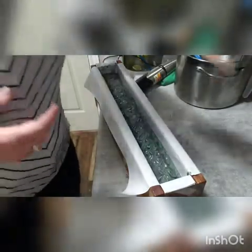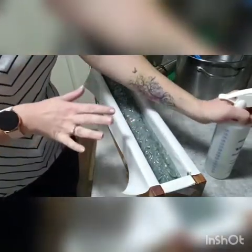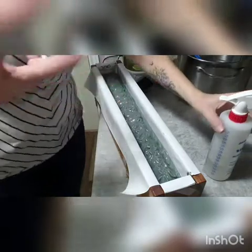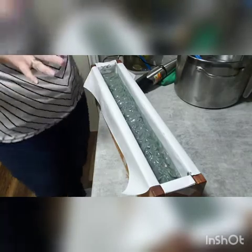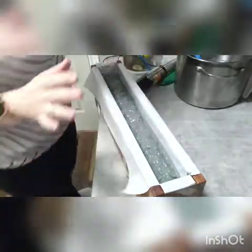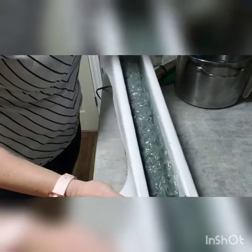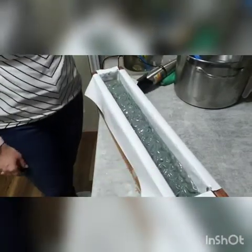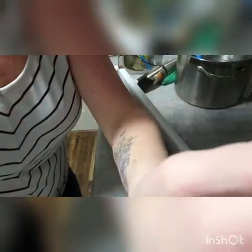Lastly, before I put saran wrap on this and put it to bed, I give it a good spray of rubbing alcohol — it just stops some of the soda ash from forming on the top. Soda ash is cosmetic, not a big deal, but sometimes I'll clean it off depending on how the soap looks. So I give that a good squirt of alcohol, and there you have it — cedarwood and spearmint with some spruce. I'm going to put this to bed for 24 to 48 hours, then I'll cut it and do a video. Thanks for watching and we'll see you again!